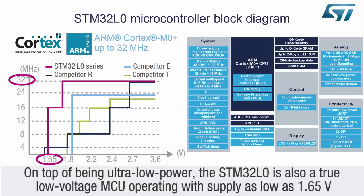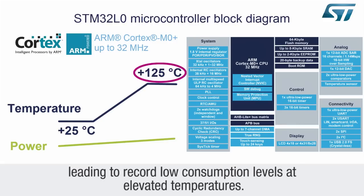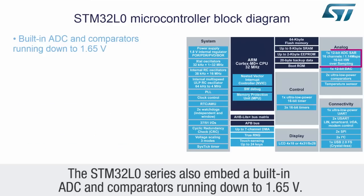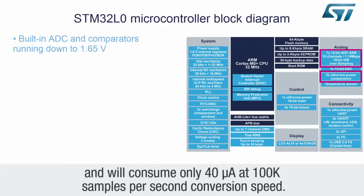In addition to being ultra-low power, the STM32L0 is also a true low-voltage MCU, operating with a supply as low as 1.65 volts and having the industry's smallest variation in power consumption over the 25 to 125 degrees Celsius temperature range, leading to record low consumption levels at elevated temperatures. The STM32L0 series also embeds a built-in ADC and comparators running down to 1.65 volts. The 12-bit ADC features a hardware oversampling capability up to 16-bit and will consume only 40 microamps at 100,000 samples per second conversion speed.